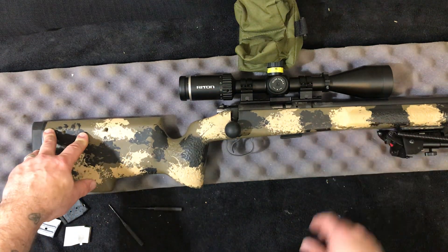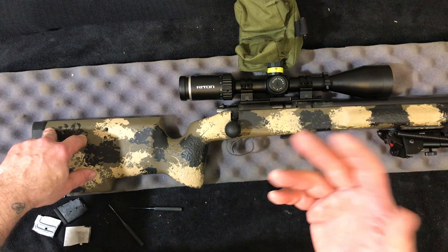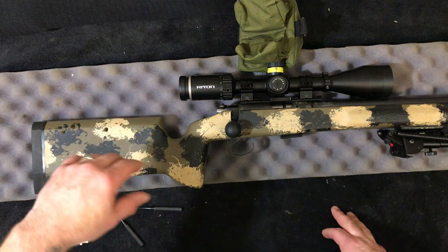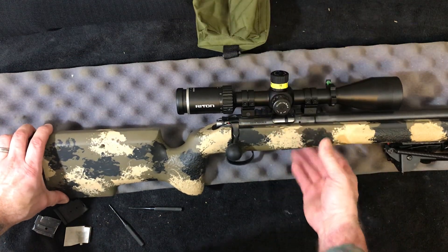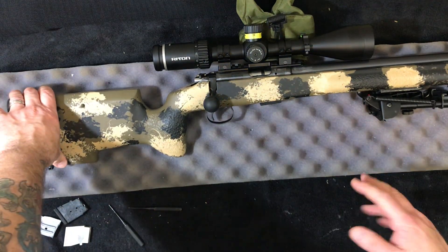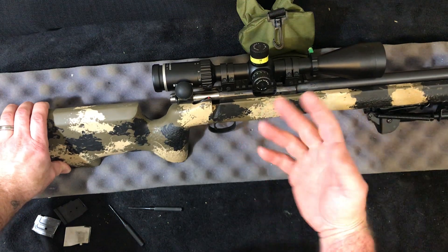I got it out of the stock, took the original trigger spring out, went through my trigger spring pile and found a substitute, cut it to fit, and the trigger is great. There's a little bit of creep, but definitely runnable for now. I'm not even going to bother with the Yo Dave kit — I think I'm just going to do a flyweight for it just for fun. This functions beautifully.